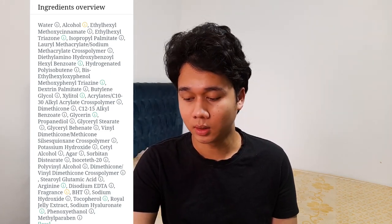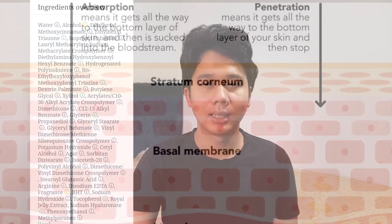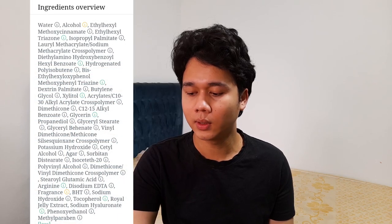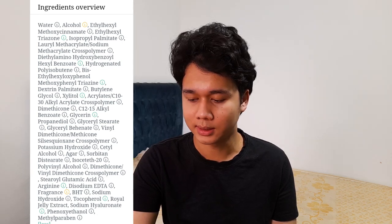Alcohol is a great penetration enhancer — it can make active ingredients penetrate much deeper, though some people might be irritated by it. The third ingredient group is the sunscreen actives: Octinoxate, Uvinul T 150, Uvinul A Plus, and Tinosorb S. It also has multiple emollients: isopropyl palmitate, hydrogenated polyisobutene, dimethicone, glyceride, cetearyl glucoside, glycerin, and sorbitan.